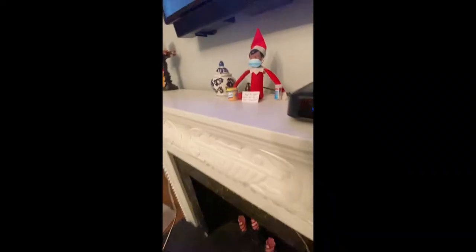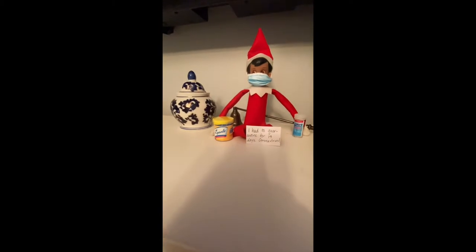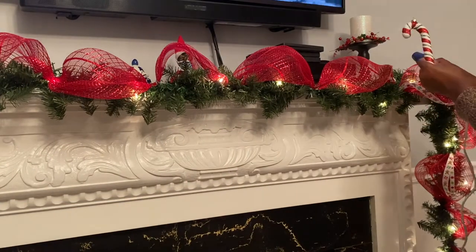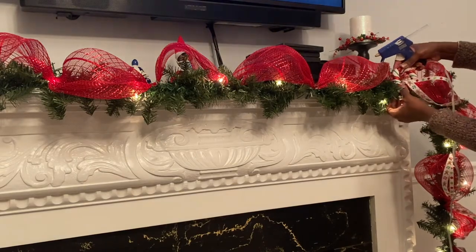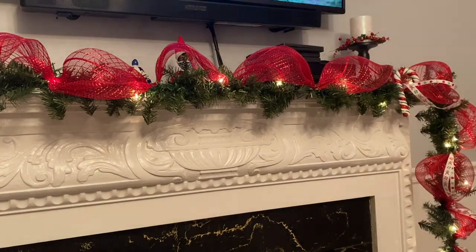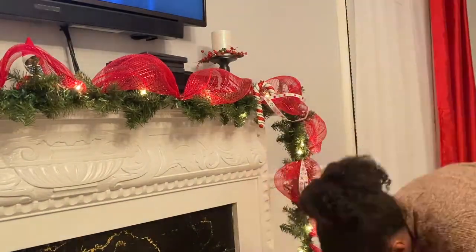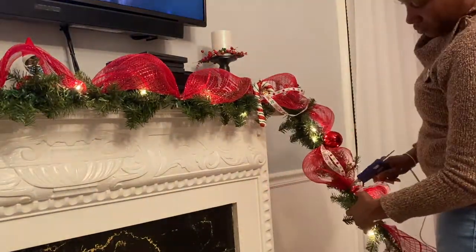Now it's time to put the garland on the fireplace. For this last step, I'm going to attach the ornaments to the garland while it's already hanging. This allows me to make sure that I get the proper placement for each one of my decorations.